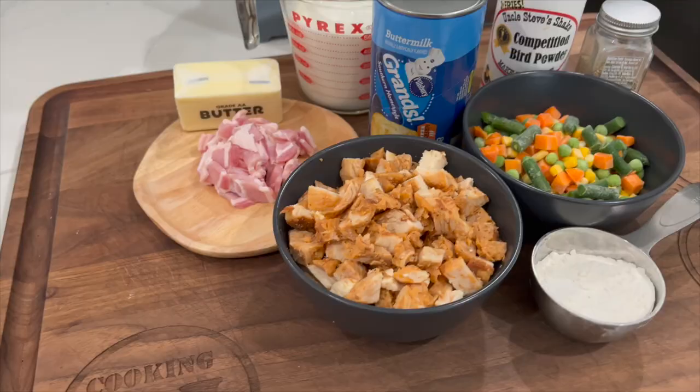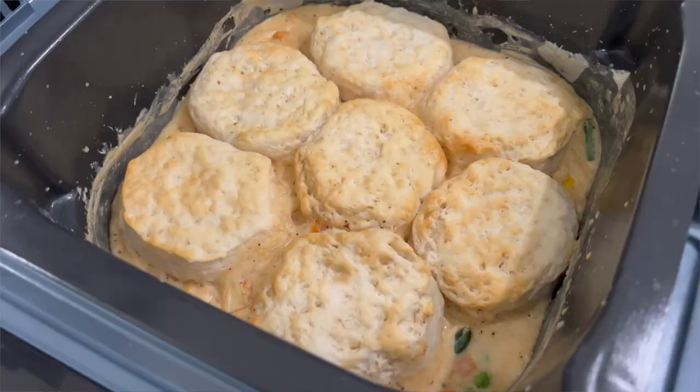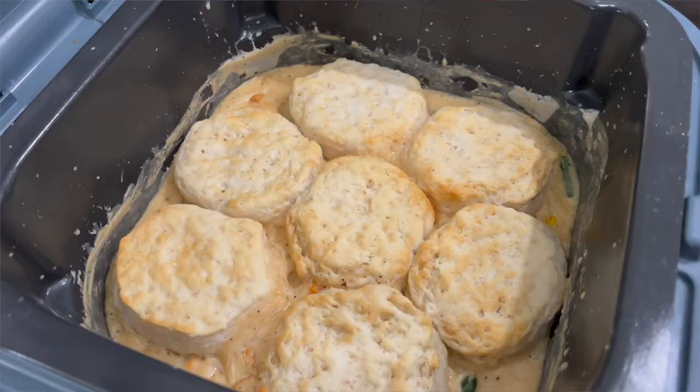We're going to be putting this together using the sear/sauté and then the air crisp mode. We got all the normal fixings for a chicken pot pie: some chicken breast that's already been cooked and cut up, some bacon because bacon makes everything better, frozen veggies, milk, butter, flour — all the normal stuff. The difference is we're going to make our pot pie crust using canned biscuits. There are eight of them, and we're just going to open it up and cover the top of the pie mixture with these Grands big old canned biscuits, air fry it for about 12 to 13 minutes, and then we'll have our meal.